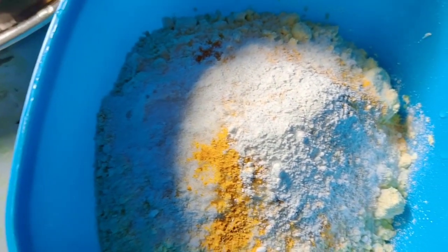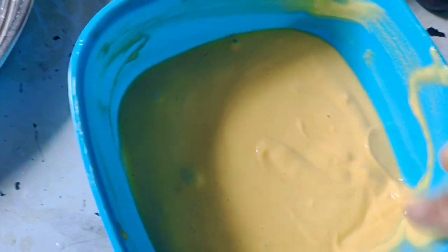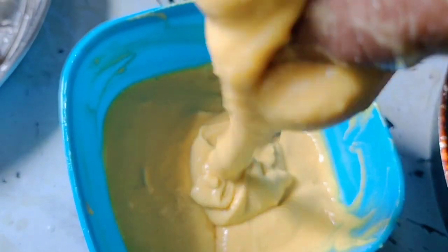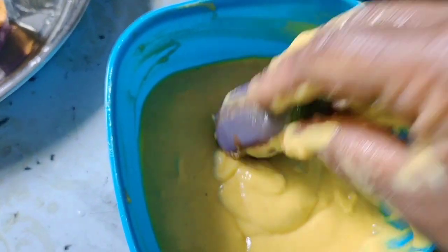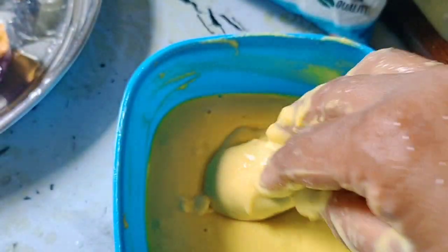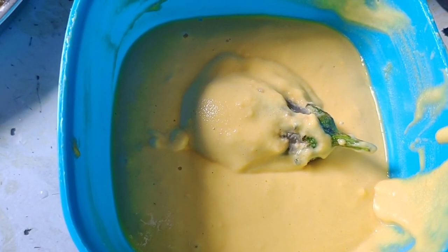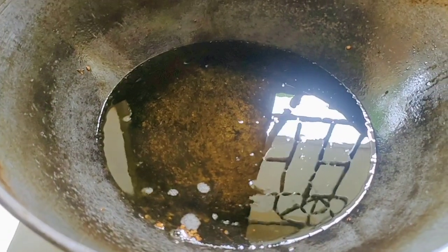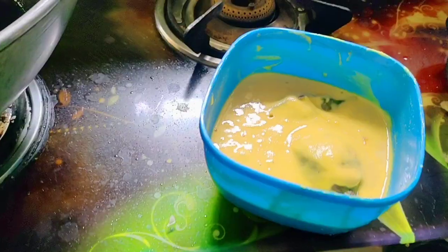Then add baking soda and make the baking soda. This is the bowl. Put the oil in the bowl. Then put the heat in the bowl.